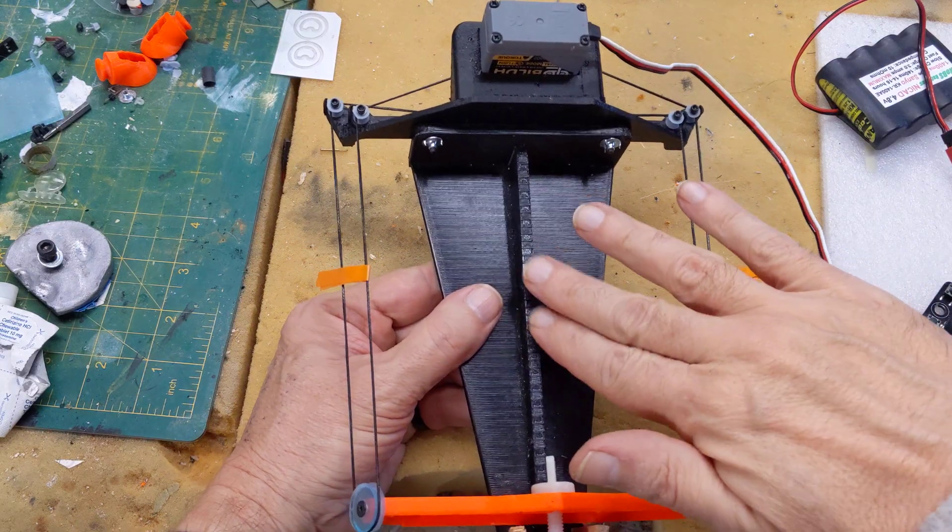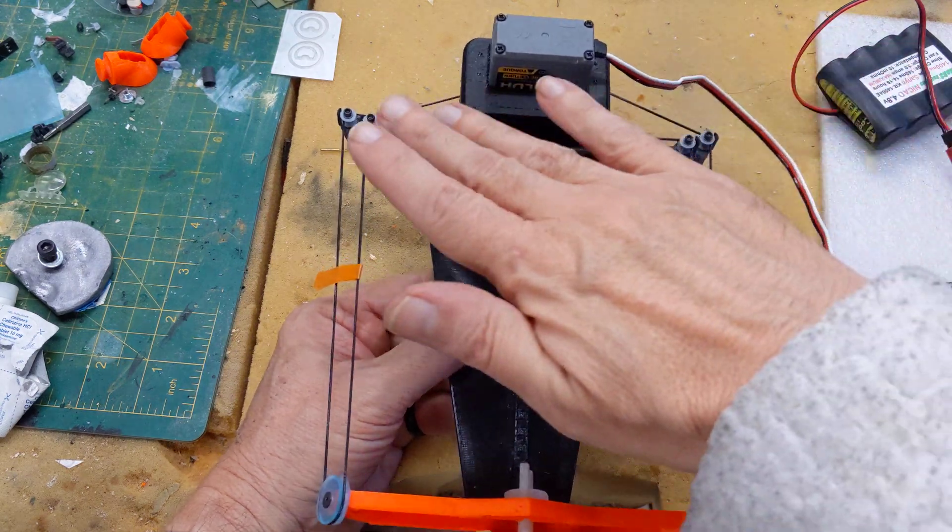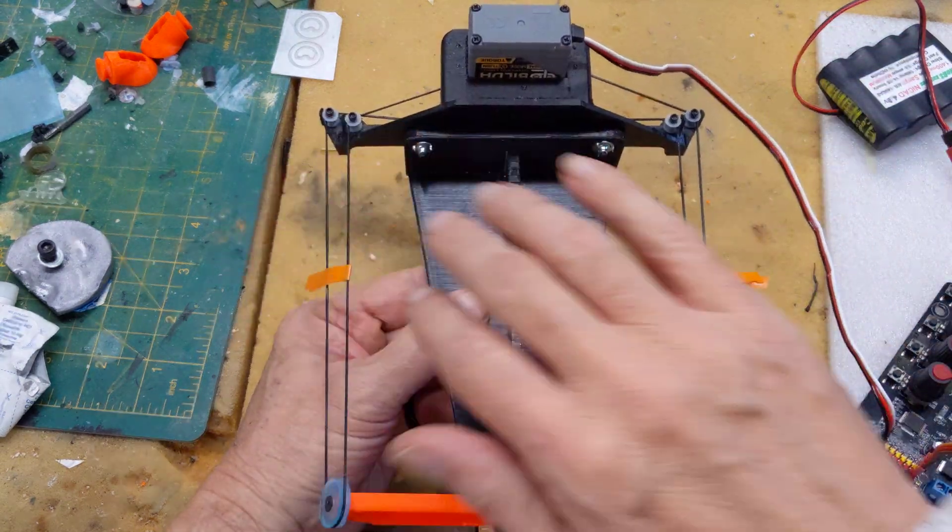This part goes behind the seat. This is just a frame to hold it together, and this is the business end. This is all hidden — the sides of the fuselage go here and here.